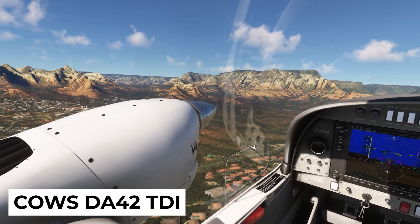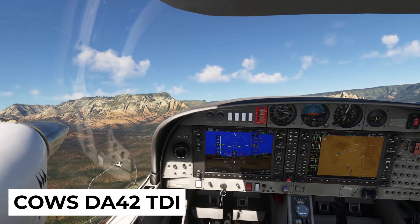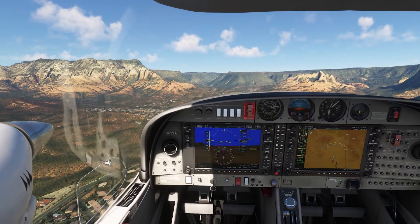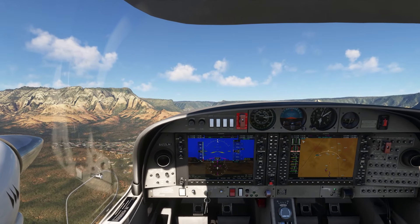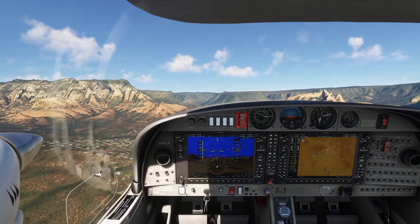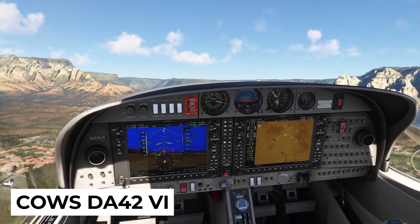The sound design is another strong point. The engine roar, switch clicks, and wind sounds are captured from real DA42 recordings. There's even a headset simulation feature that mimics what pilots hear when using noise-canceling headsets. The difference in sound between the TDI and the VI variants adds another layer of immersion, with the VI being quieter and more refined.